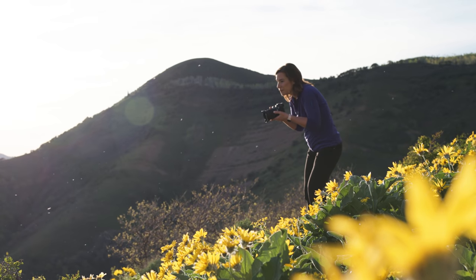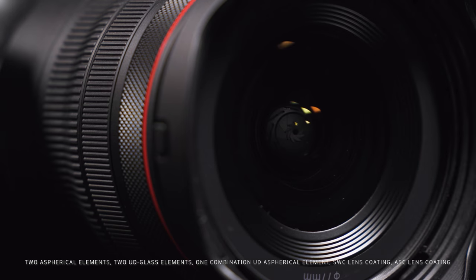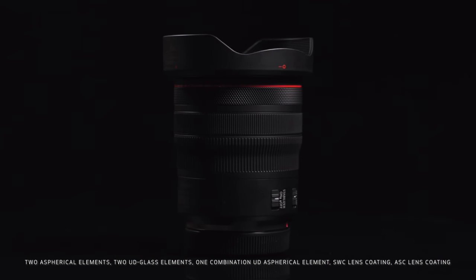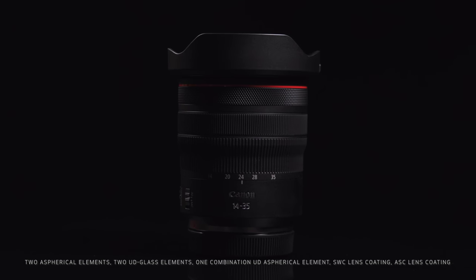It has a strong design and includes special optical glass and lens coating technologies. It also has a weather-resistant design with gas gasketing and sealing at all of the key areas throughout the lens, even at the lens mount.